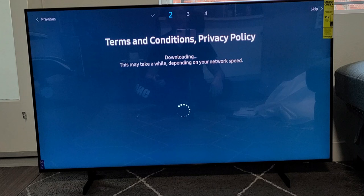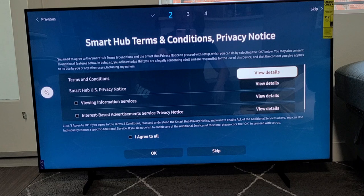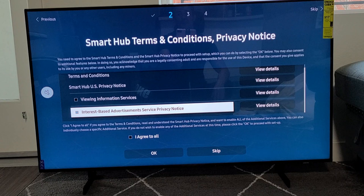Smart Hub — Terms and Conditions, Privacy Notice. You can go ahead and read through all these details if you wish, and then if you want to agree to it, you can click it. For me, I'm good with Agree to All right there. I'm going to go down to OK.